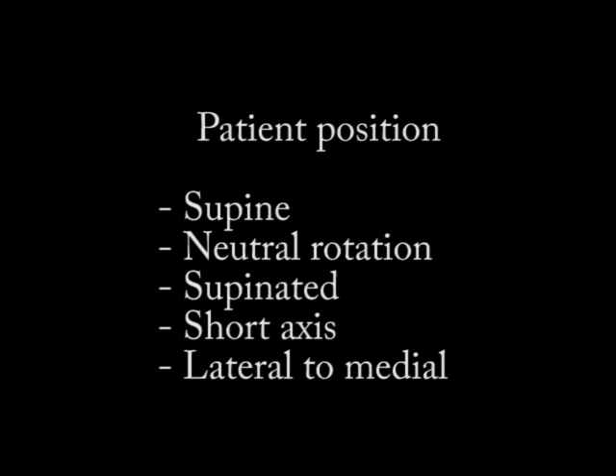For patient position, I prefer the patient supine. Their shoulder should be in neutral rotation. I often have their forearm supinated. I have the probe in transverse or short axis, and typically I'm injecting from lateral to medial, although you can inject medial to lateral.